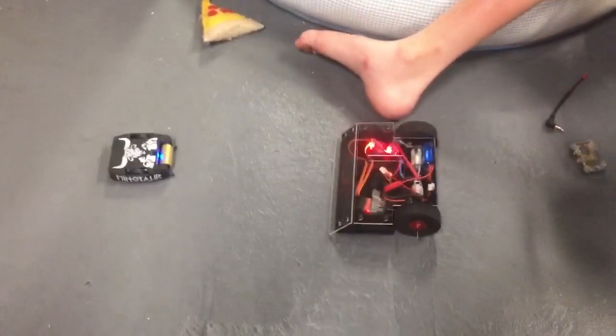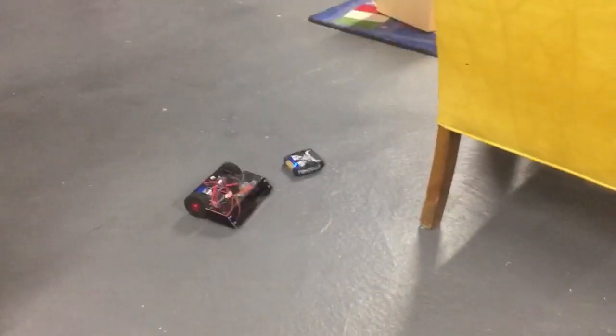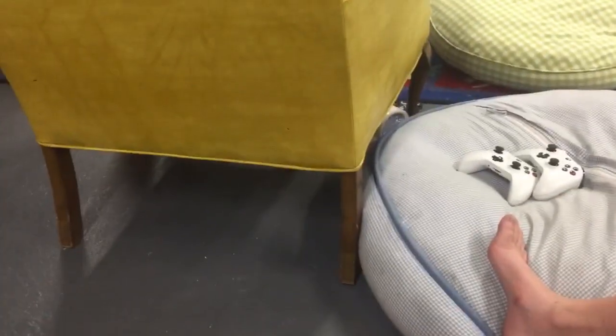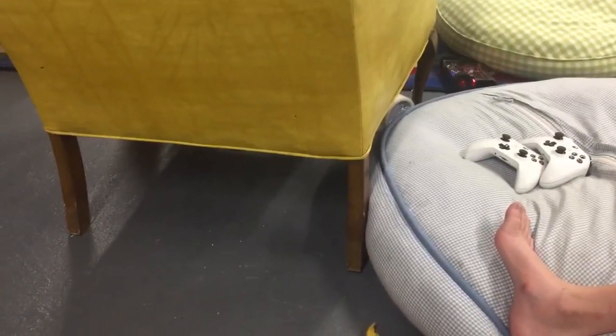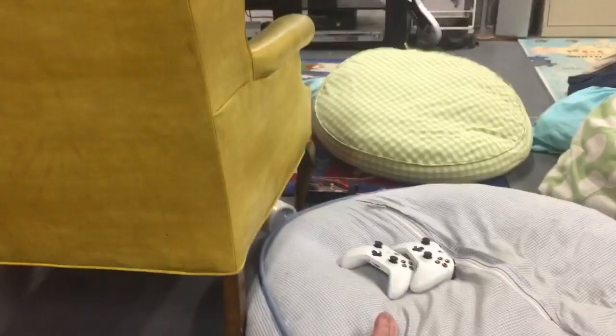I'm testing out the bot against the Hexbug Minotaur to see how it does. I don't think you can get under it. We're doing that side because I don't need to be on the ground. Oh, I can get off the rug — that's a good sign. Ha, I win!